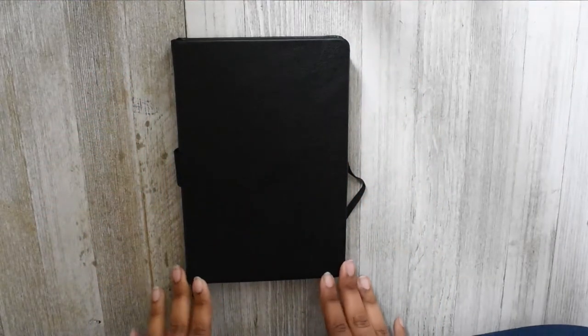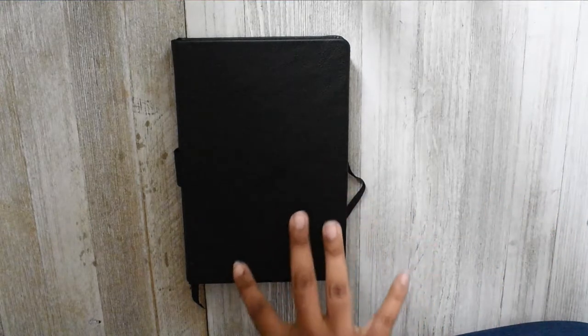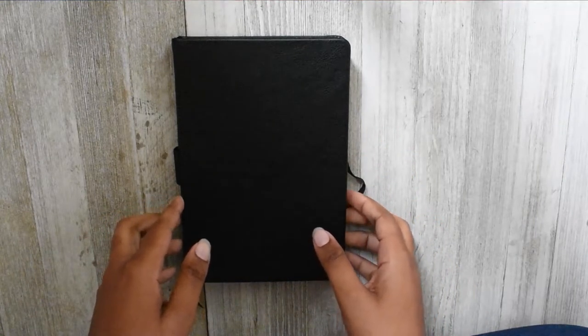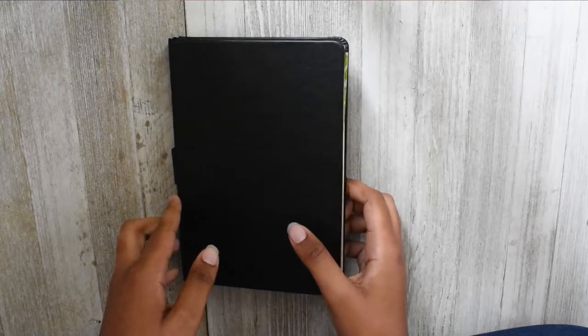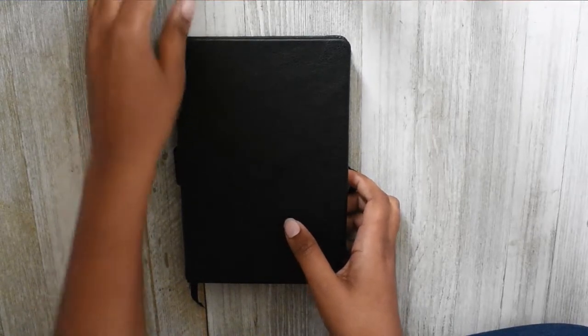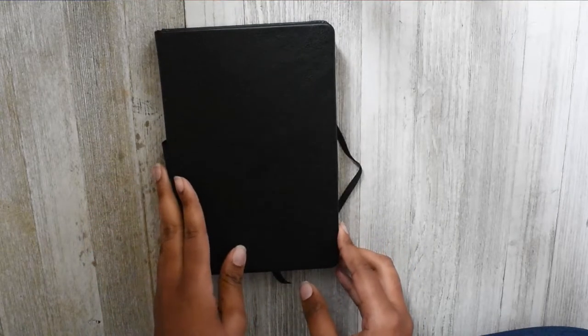Hi guys, welcome back to my channel. In today's video I'm going to be showing you my flip-through for the month of April as well as the setup that I did for May. I apologize for this video being late, but I had issues going on at the first of the month. If you guys stick around to watch my cash envelope stuffing video coming out around the 15th, I'll explain it all then.